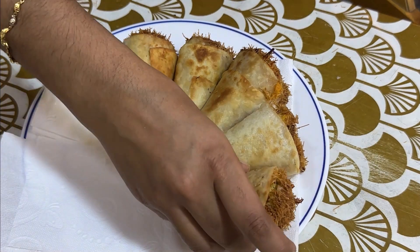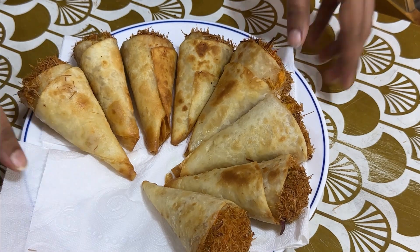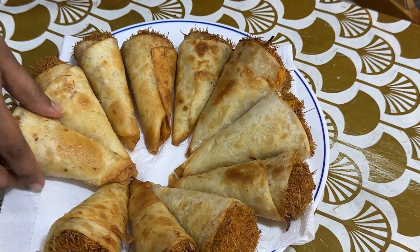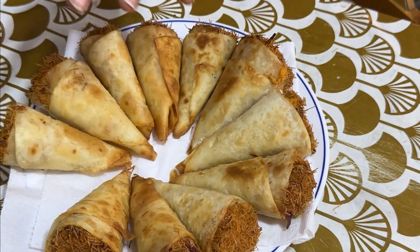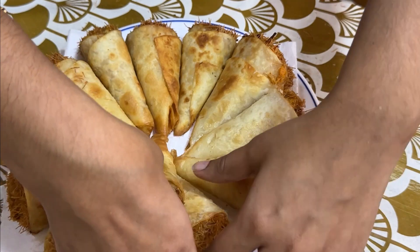If you like this recipe, please like, share, and subscribe. You can support this video, and be sure to comment in the comment box. See you in the next video!